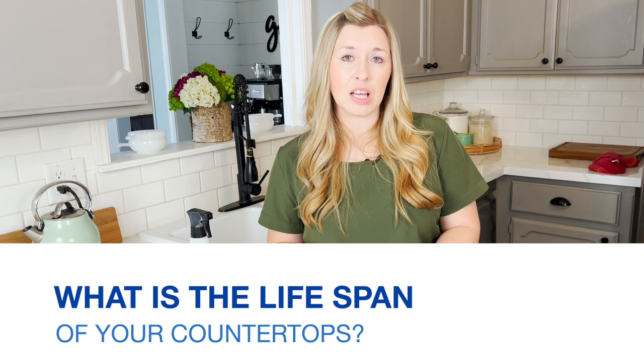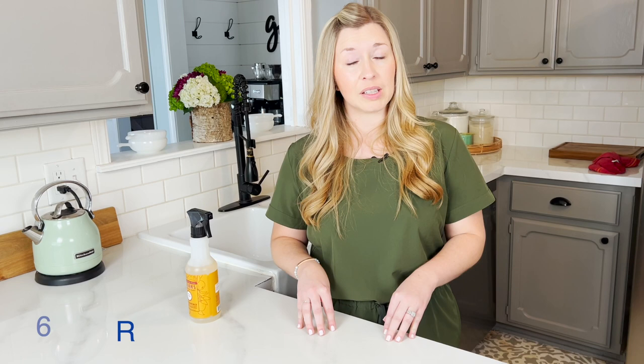What is the lifespan of your countertops? From all the research I've done and from what I've heard from other people, these countertops can last up to six years if you take care of them. We're two years in and they still look great, so I fully expect to get that full six years out of them. The lifespan for this countertop kit is about six years or so.